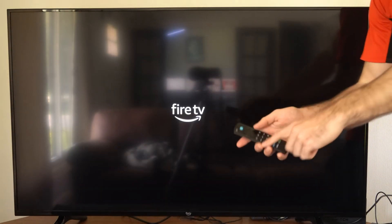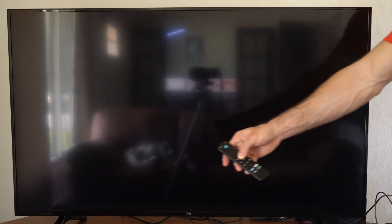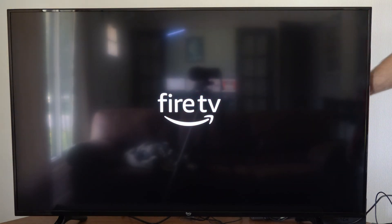Now hold down that home button once again, and bring the remote around to the back of the TV where the Fire Stick is. Get it real close to the device and make sure there's nothing in between it interrupting the signal.